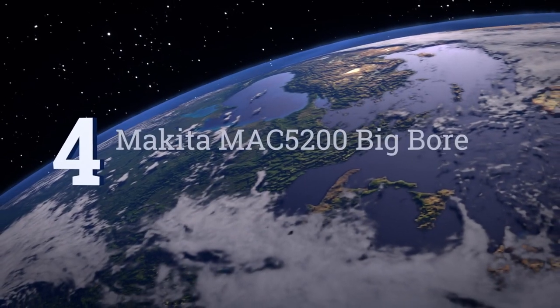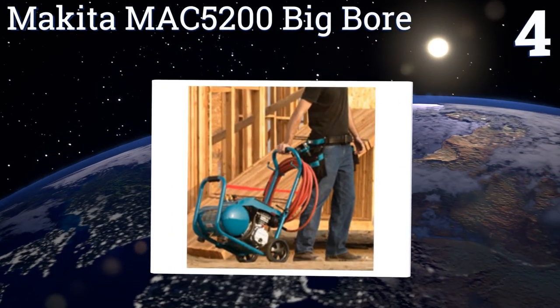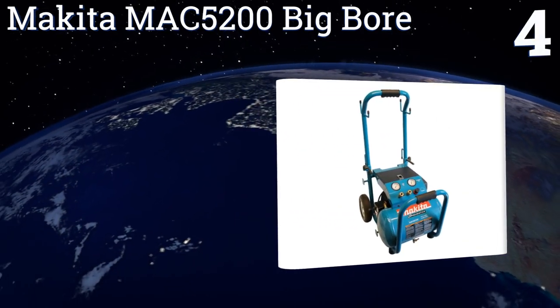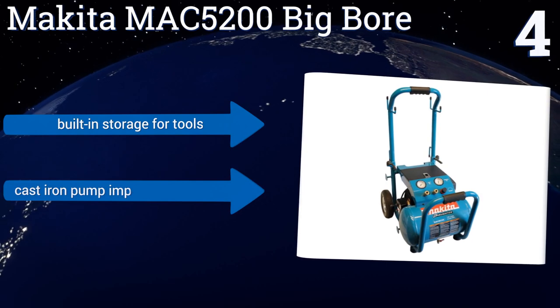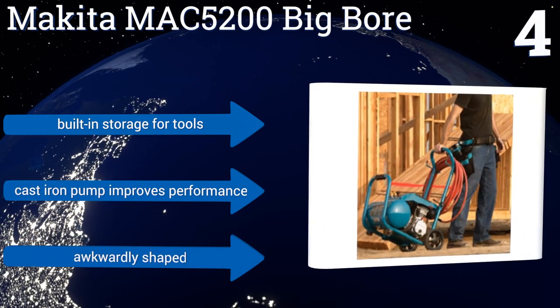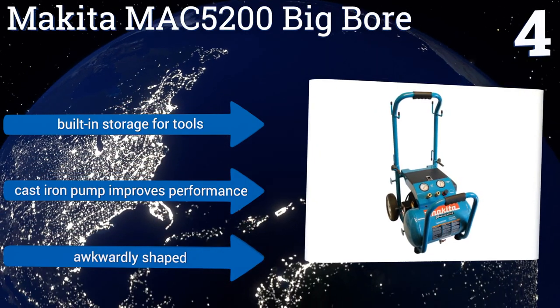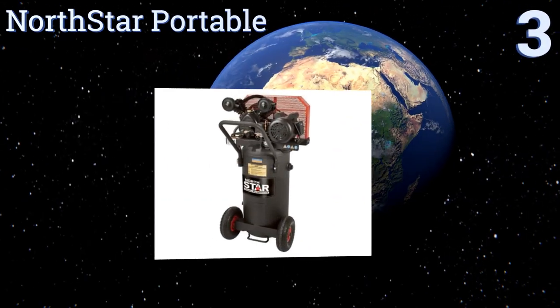At number four, the Makita MAC5200 Big Bore is built strong enough for commercial jobs, with a beastly three-horsepower motor and the capability of handling multiple tools at the same time. Its big bore cylinder and piston are designed to provide fast recovery times. It includes built-in storage for tools and a cast iron pump that improves performance, however it is a bit awkwardly shaped.